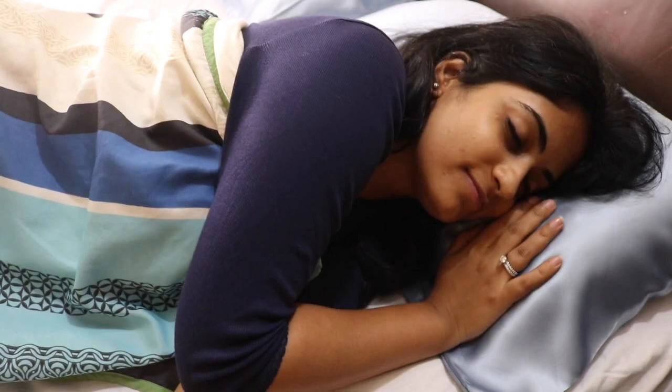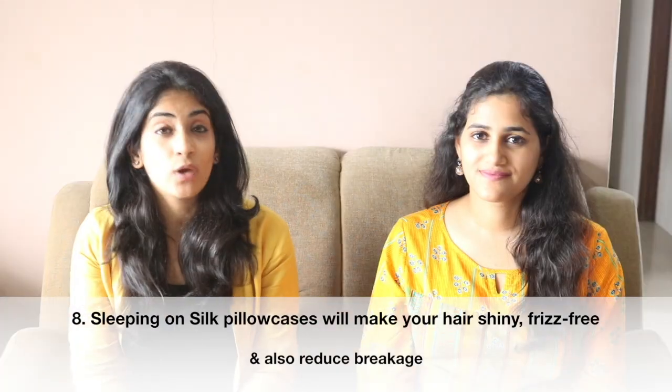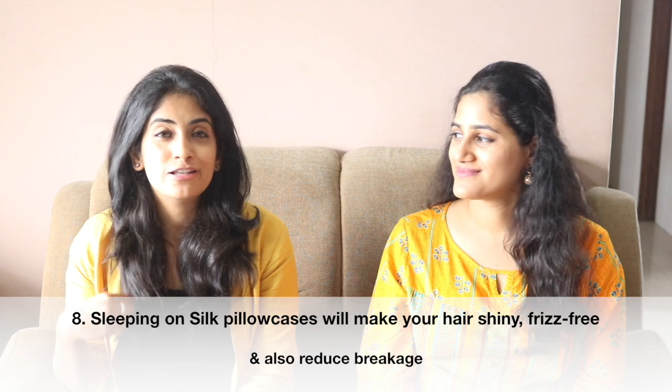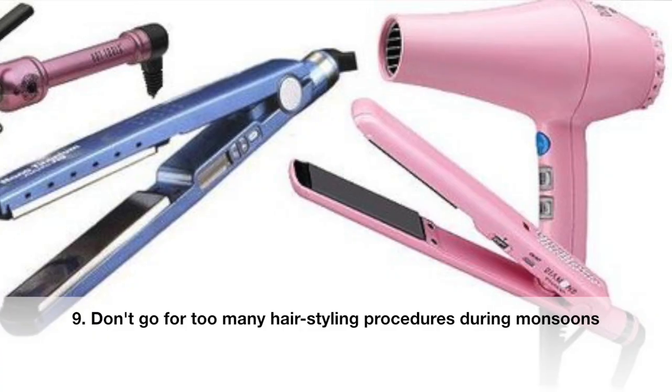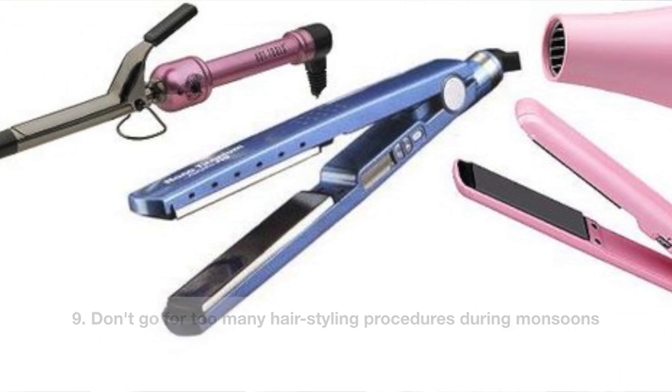Many of us don't know that sleeping on cotton pillowcases causes hair to become more frizzy because cotton absorbs moisture from the hair. What I do is cover my pillows with silk cushion covers. When I wake up in the morning, my hair tends to be absolutely soft, manageable, and frizz-free. Silk is so soft that you'll feel like a princess sleeping on it.